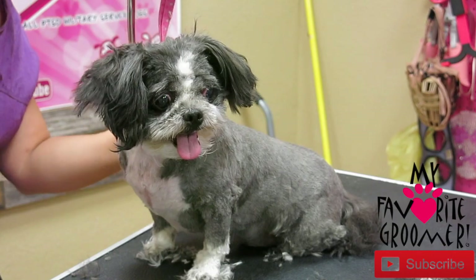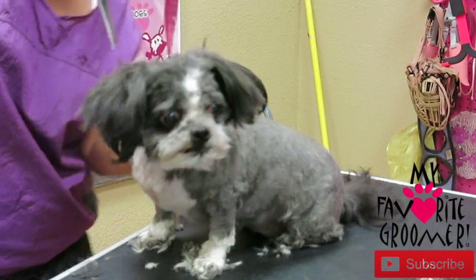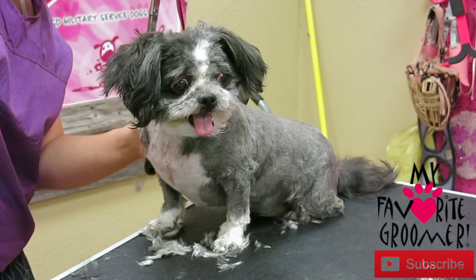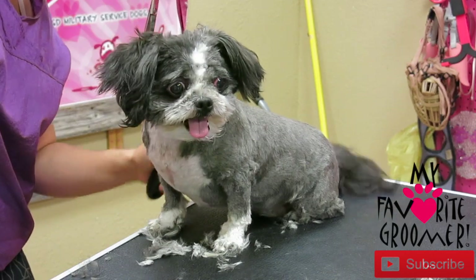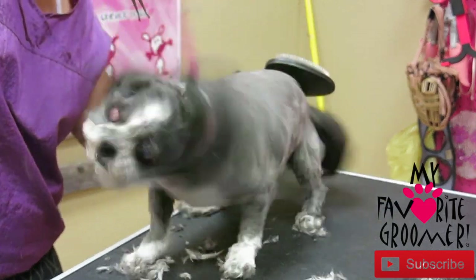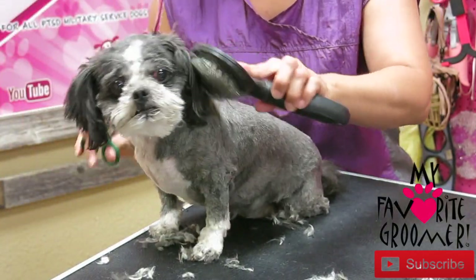Is that mom out there? What's she doing? Can you tell mom's out there waiting for you? I'm going to get this knot out.